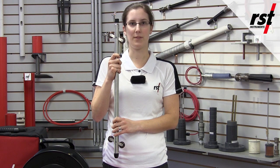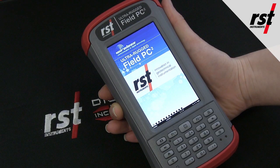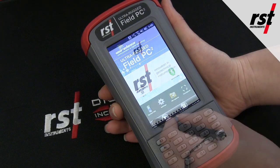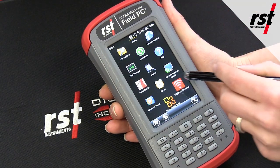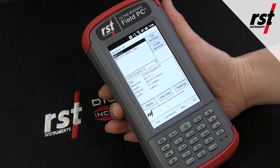This results in very efficient data collection. The Ultra Rugged Field PC functions as the data collector. It provides a high-level user interface, at-the-borehole data analysis, and graphical comparison to previous data sets.